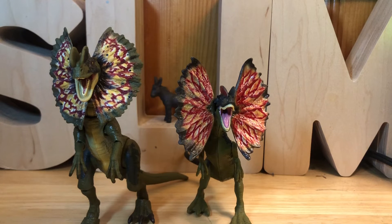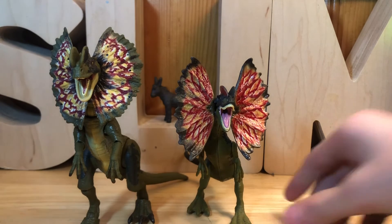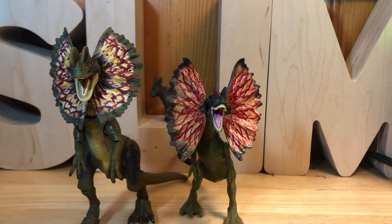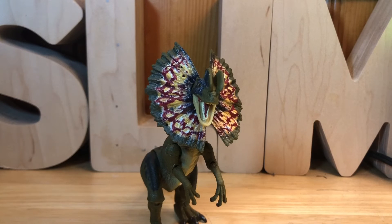I'm surprised the Hammond Collection figure does not have a venom spit accessory like the Dominion one had, but it's okay — you could probably put it in even though there's no hole for it. They do scale nicely with each other. The Jurassic Park Dilophosaurus was a juvenile, so the scaling isn't perfect but it's close.